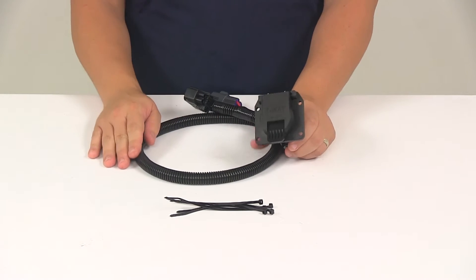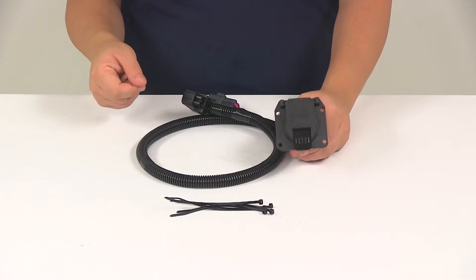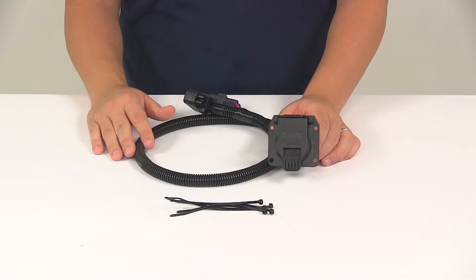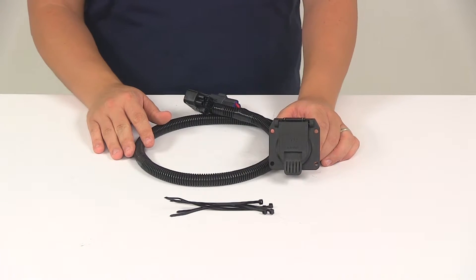The unit also features wire loom that protects all the wiring and keeps the wires together. Now, this system is designed to connect quickly and easily. You don't have to worry about cutting or splicing any wires.